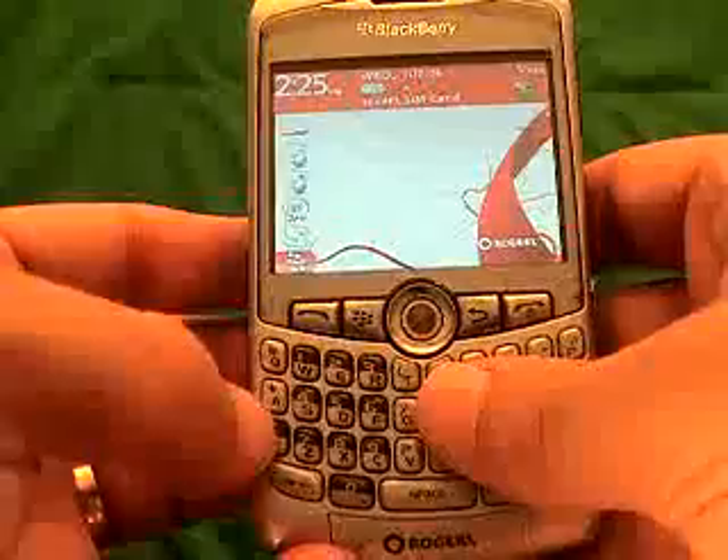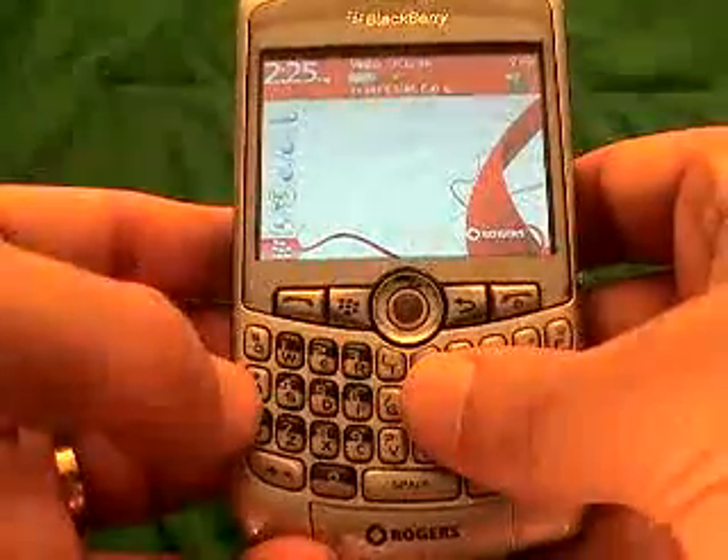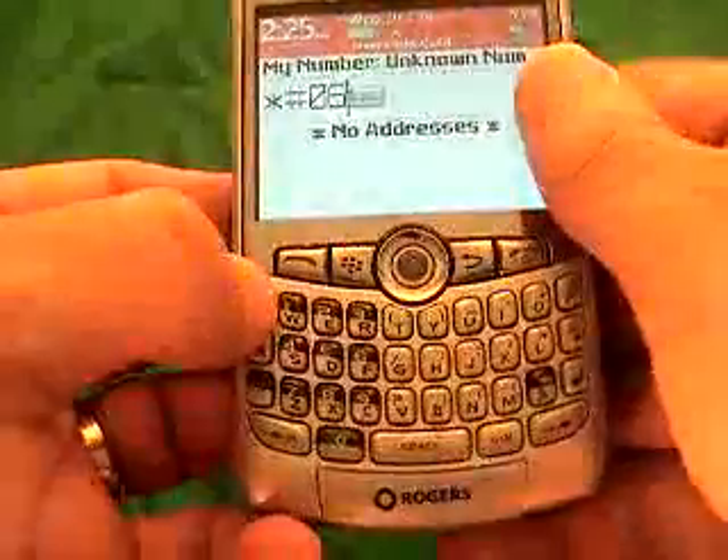Now, in order to get that, there are a few ways. There's only one way that we suggest, and I'll tell you exactly why in a second. Star, pound, zero, six, and then pound.